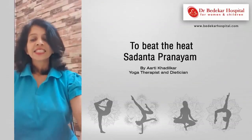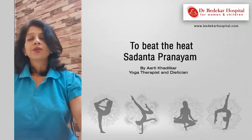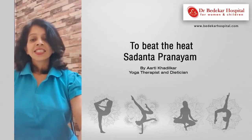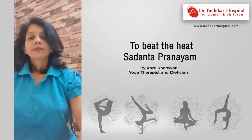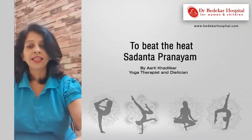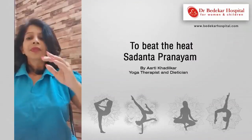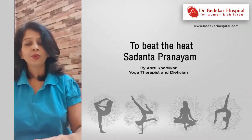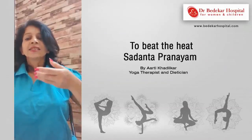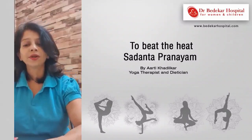Inhale. Exhale through your nostrils. Third round — inhale, feel the air. Exhale slowly. Last round — inhale, and exhale through your nostrils.